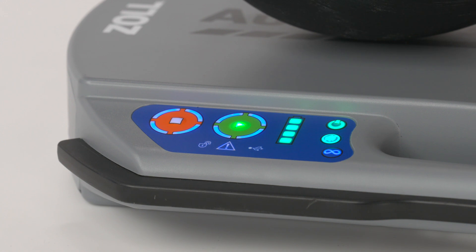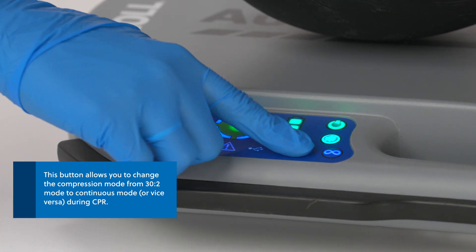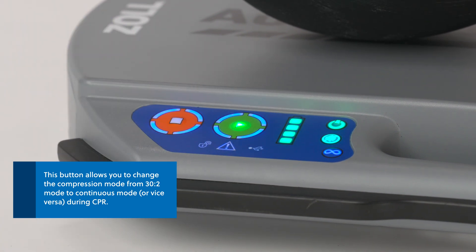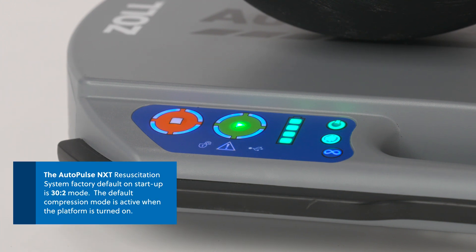The compression mode button is located next to the mute button. This button allows you to change the compression mode from 30 to 2 mode to continuous mode during CPR. The AutoPulse NXT resuscitation system factory default on startup is 30 to 2 mode. The default compression mode is active when the platform is turned on.